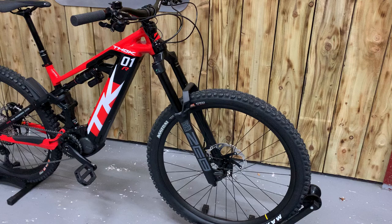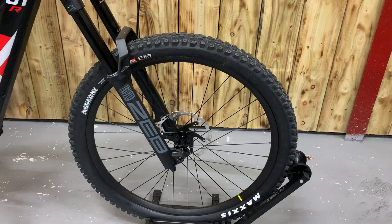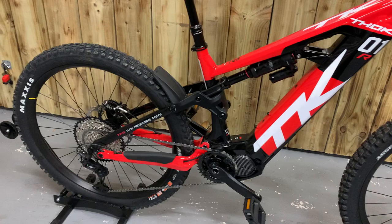This is an upgraded version. As you can see, it's got RockShox Zebs on the front with 170mm of travel. This is a mullet bike with 29 inch wheels on the front and 27.5 inch on the rear.